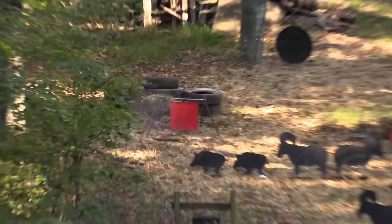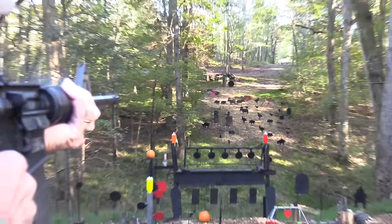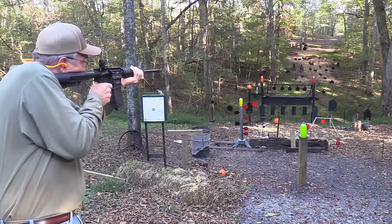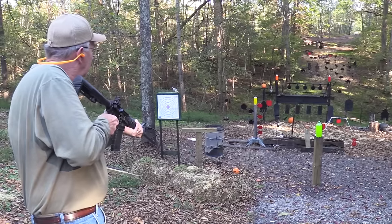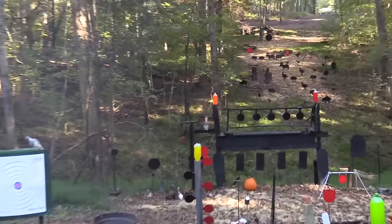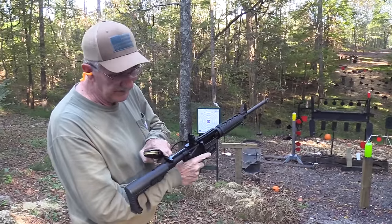Let's shoot some steel. Let's shoot the middle plate. Oh man, this thing's accurate. Let's shoot the little red plate. I just can't miss today. There's an ugly pumpkin looking at me there. Fix him. I think I need more than 10 rounds.